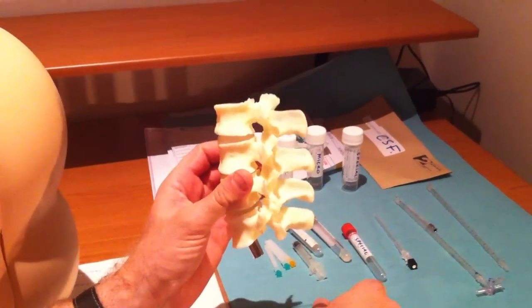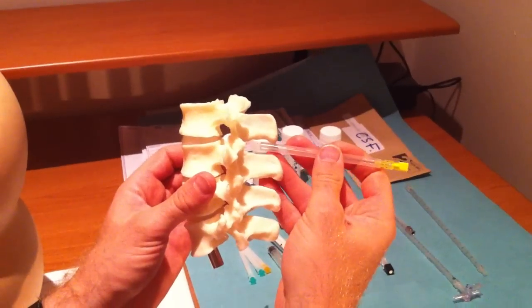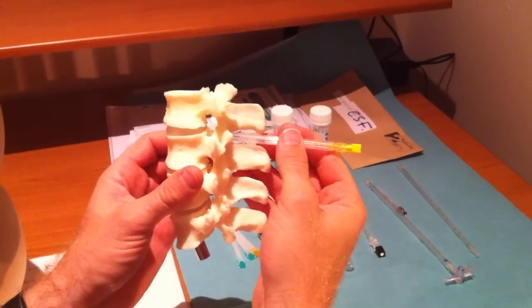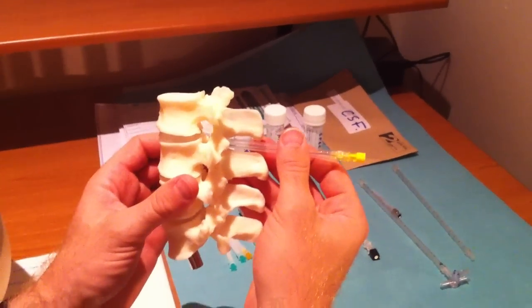If you know that anatomy and you're in between the spinous processes with no bony resistance, you basically just keep pushing the needle in with confidence until it's about two thirds of the way in, and at some point you should get CSF.